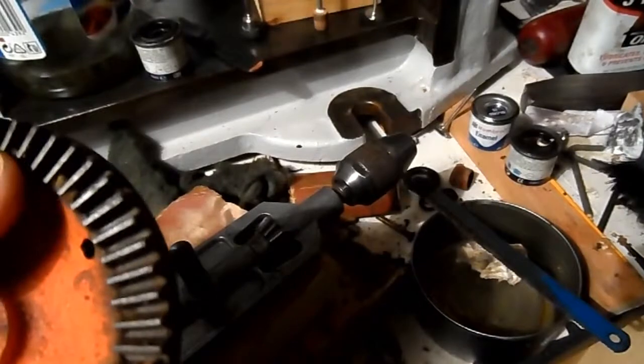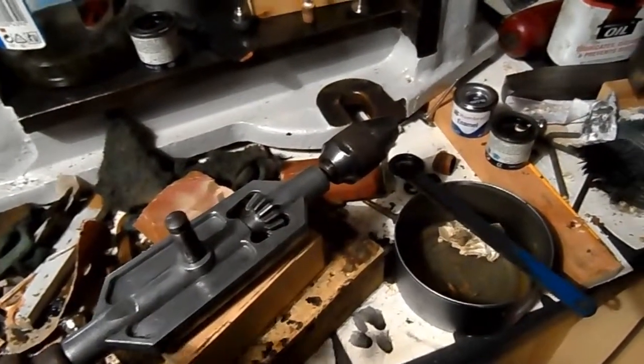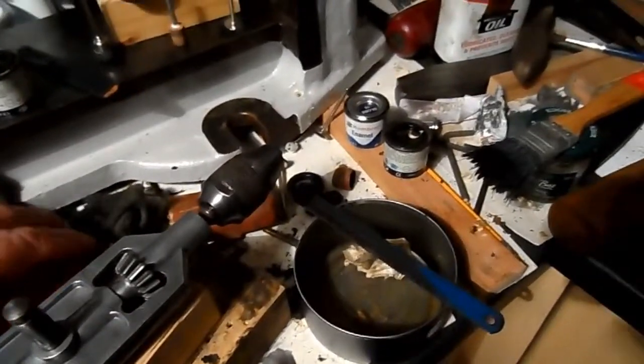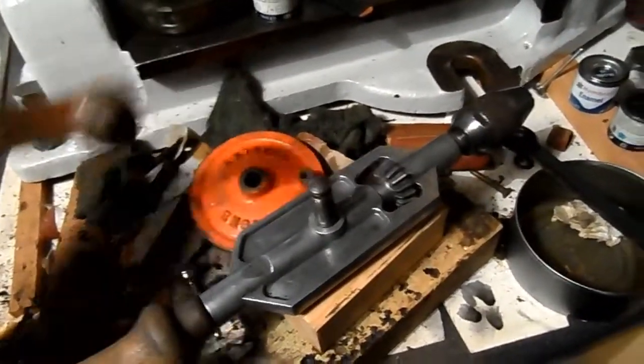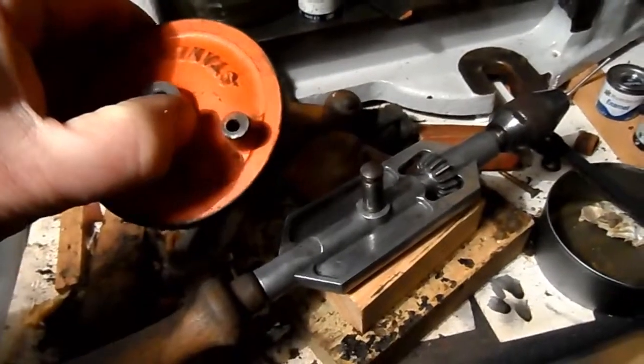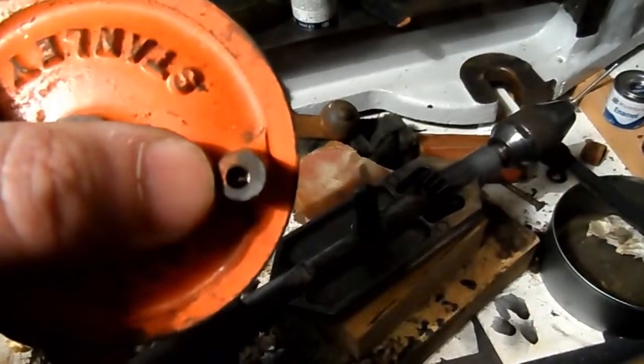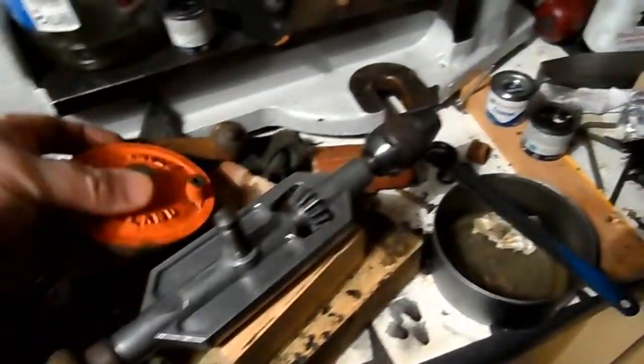I'll put a bit of grease on there, maybe some light oil possibly. Grease tends to pick up a lot of dirt. I've still got to do the little handle here also, and I've still got to try to repair the threads in this hole here. But all in good time.